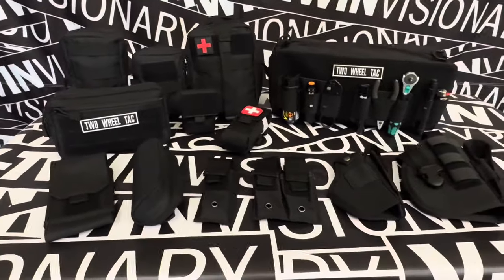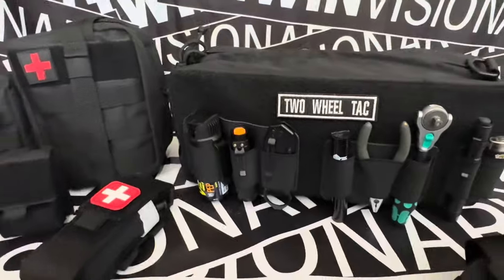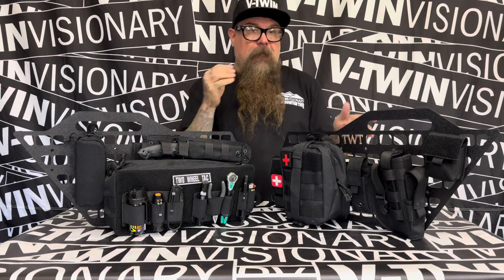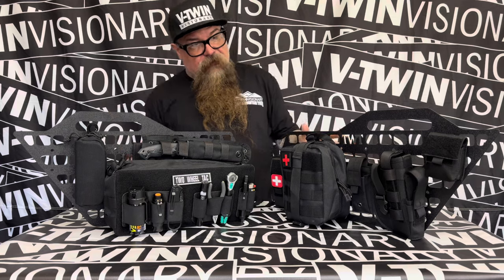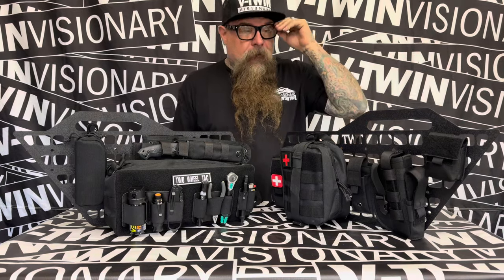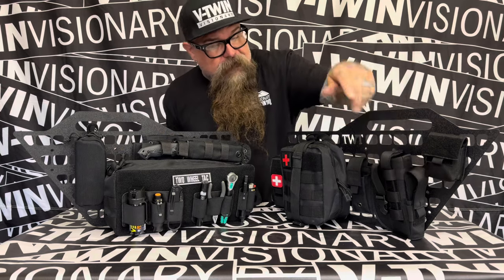Really, really cool stuff indeed. I'm going to show you right now how all this stuff bolts on. Now the Two-Wheel Tactical MOLLE bags have been attached to the MOLLE panels. You can definitely see it better — kind of the format of what they are doing and how easily organized all this stuff is. You've got a small multi-pocket for your keys or money or something.